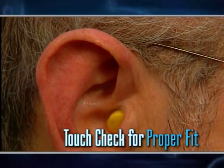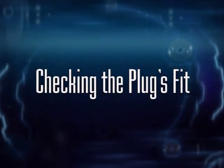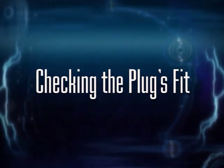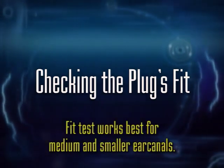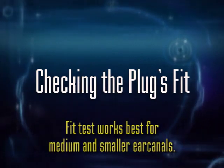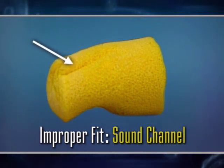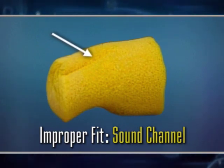You can also use your finger for this test by feeling the back of the plug relative to the tragus. Another way to assess the fit of foam earplugs is to allow them to expand in your ear for about a minute, then remove and examine — or 'read' — the plug, because at this point it will provide a custom impression of your ear. On this plug you can see a wrinkle, and that wrinkle is actually a sound channel which could let sound in along the side of the plug — so that has not been a well-fitted earplug.